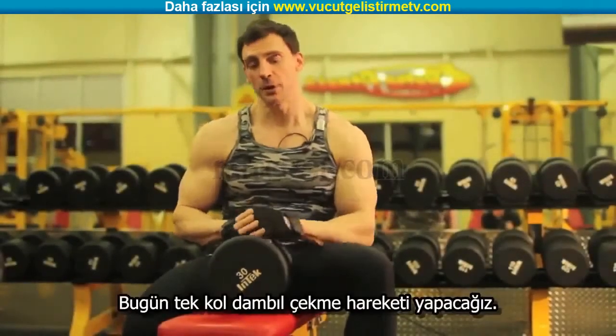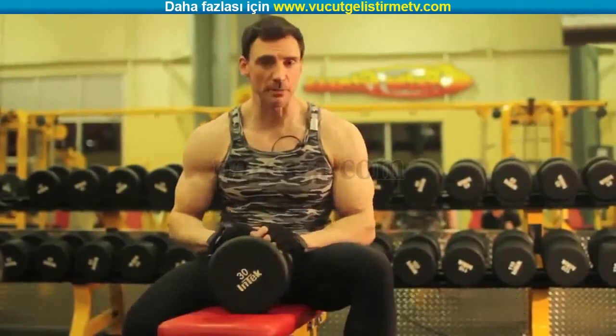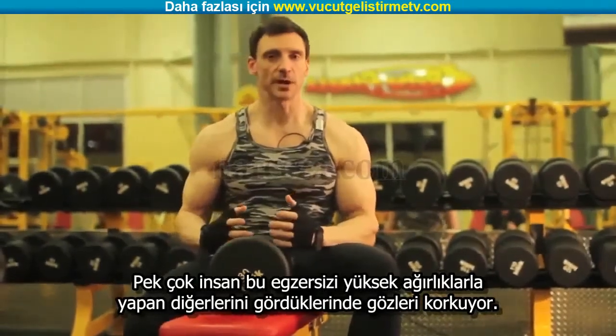Now we're going to talk about the one-arm dumbbell row. The one-arm dumbbell row is a terrific exercise if it's actually executed properly. A lot of people are intimidated when they see guys using triple-digit dumbbells for this particular exercise.